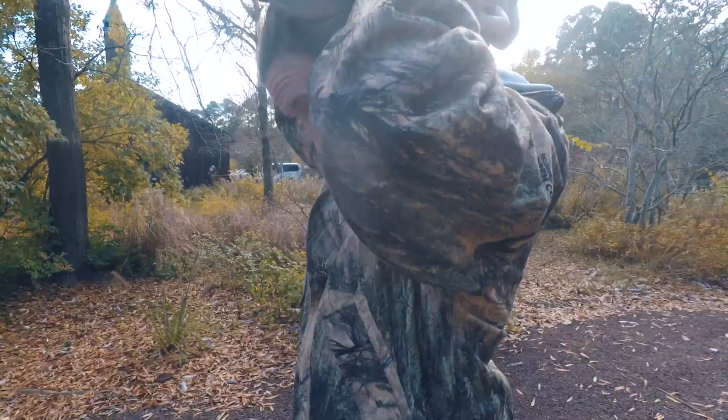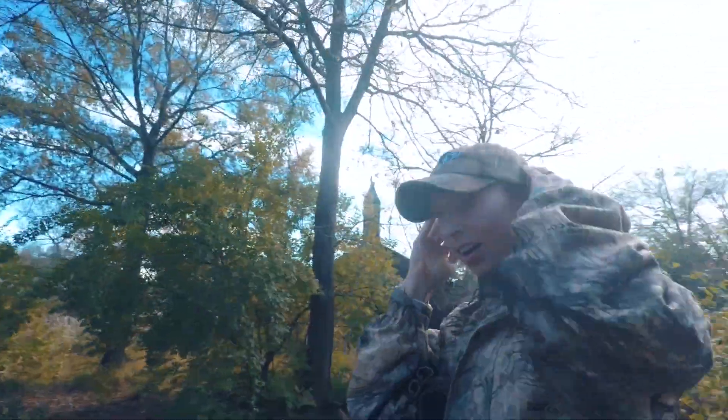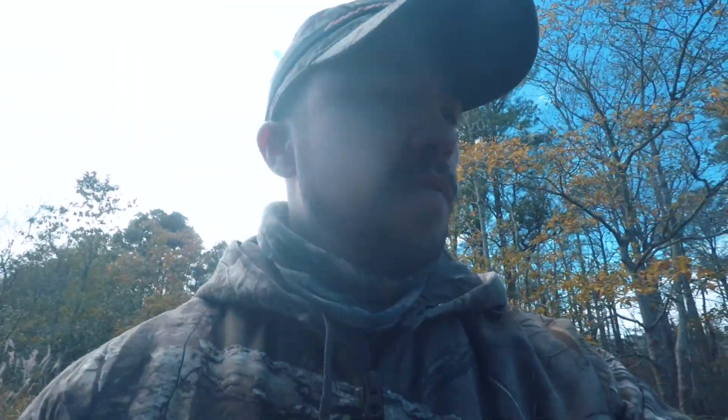We're both going to see if we can shoot a sika hind. Yeah, all camoed out, ready to go. I got to grab Taylor a camo hat. My wife has turned into quite the hunter — mighty hunter.